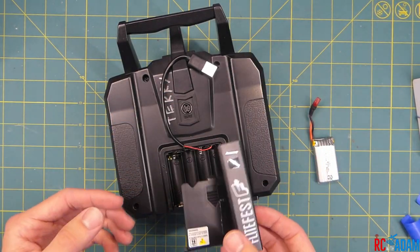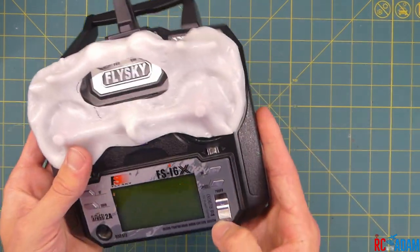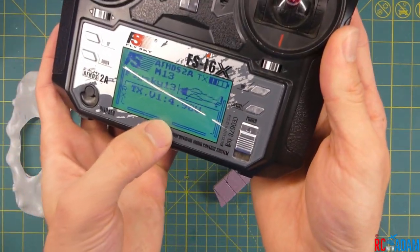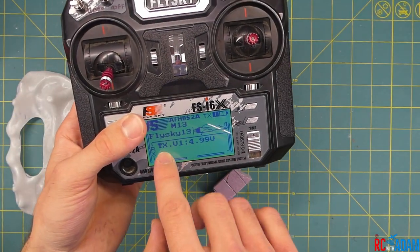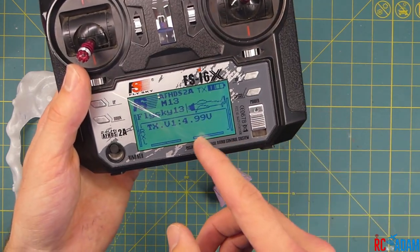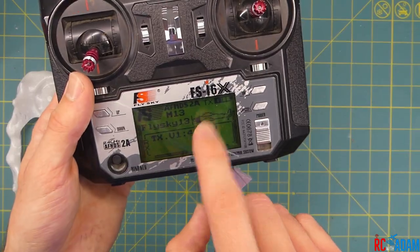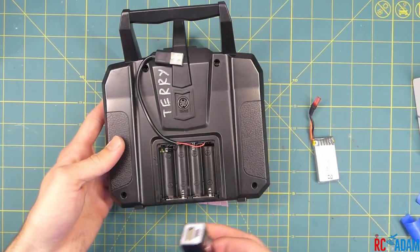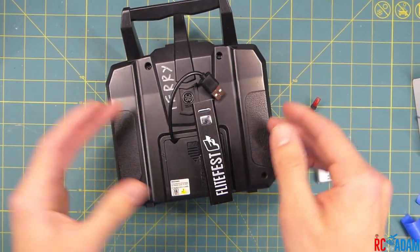Just to show you that it actually does work — we're going to plug this in right here, turn this on, flip the switches up, and we get about 4.99 volts or so. Since this does have a lower starting voltage as opposed to four double-A batteries, you would want to maybe change the low voltage alarm setting in this transmitter. I haven't run into that yet so I haven't messed with it, but just something to keep in mind. You could leave it like I have it here, or maybe integrate it by opening up the case and putting it inside.